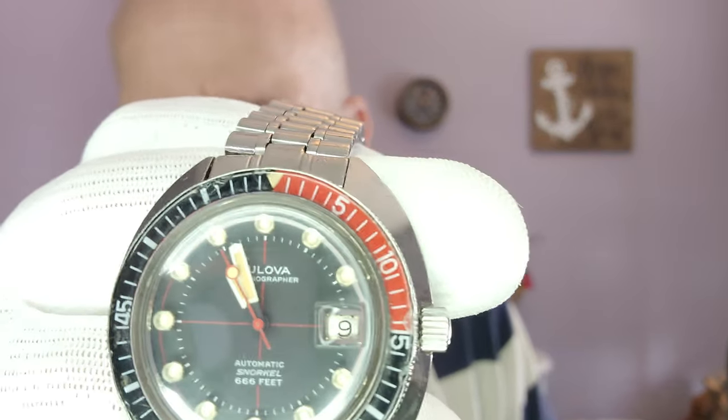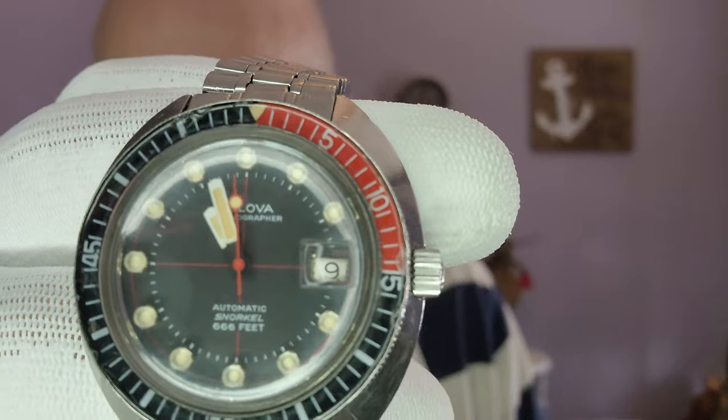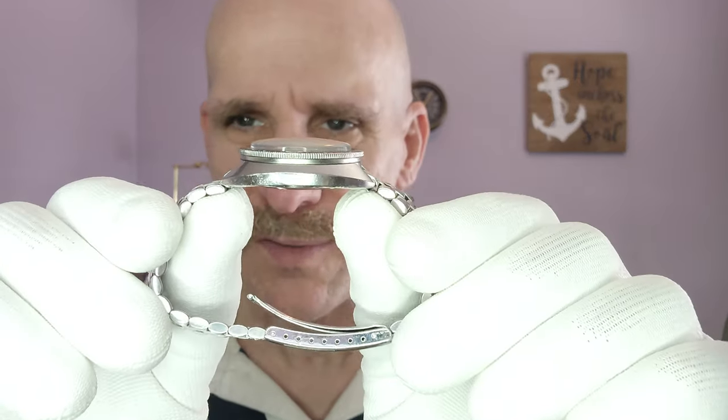You can see the snorkel, 666 feet, Devil Diver — it's on the original bracelet, which is still in great shape. The watch is just a good size, right? Beautiful old plexi on the crystal.